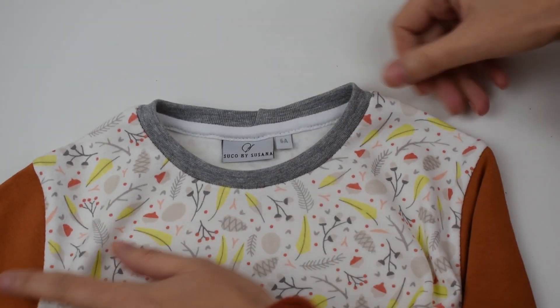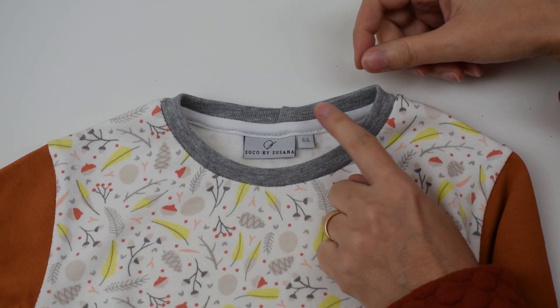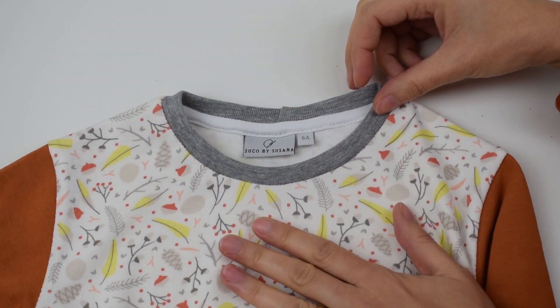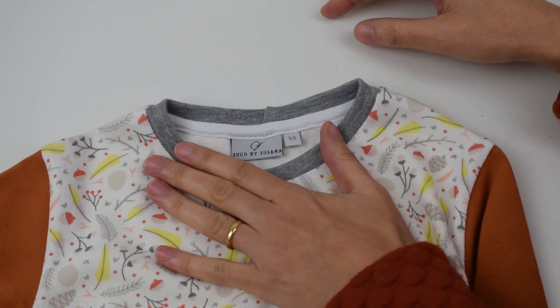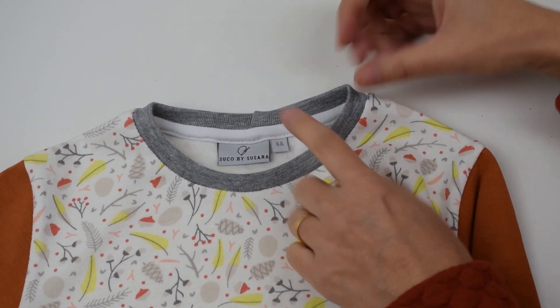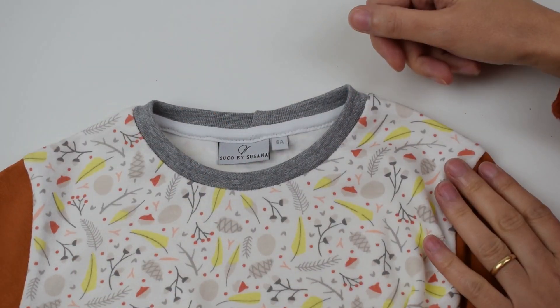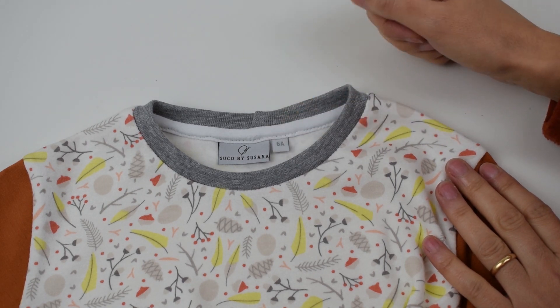I already have a photograph and a written tutorial for how to do this on my blog, so you can find it with photographs and text there. Almost all of my knit patterns now also include the tutorial on how to do this. But here is the video tutorial and I'm going to show you how to achieve this finish.